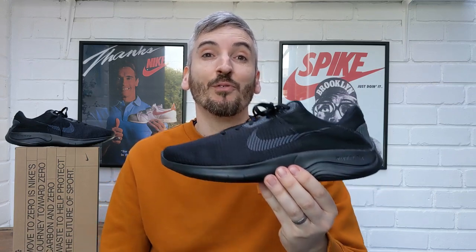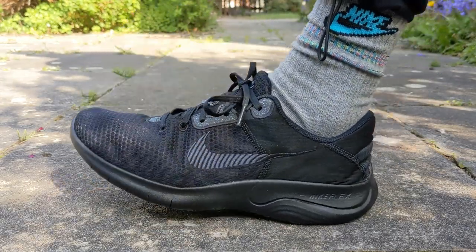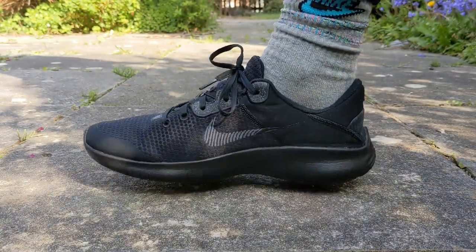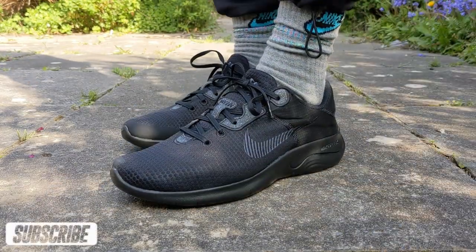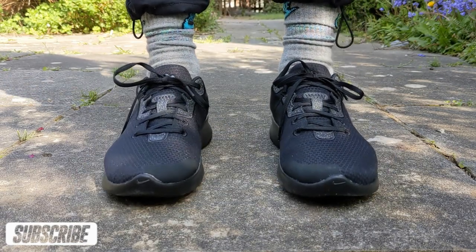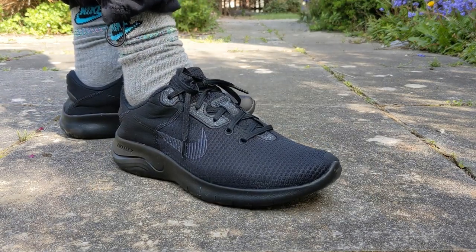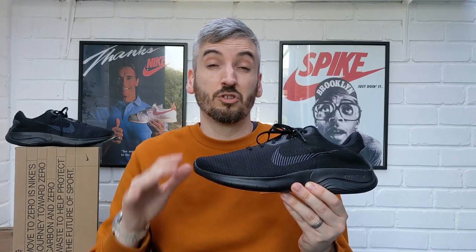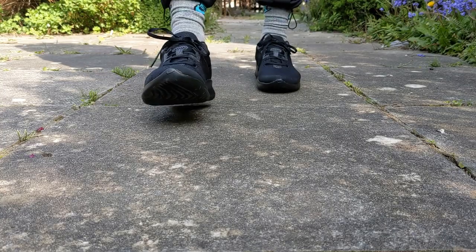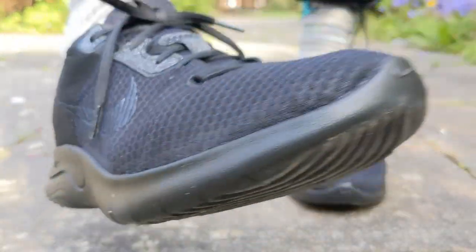Now then, let's check these out on feet. This is the first version of the Nike Flex Experience Runs that I've had the pleasure of trying on, and this number 11 is also a Next Nature shoe, which means it's part of the Nike Move to Zero campaign — branded on the box — where Nike are trying to become a zero carbon, zero waste company.